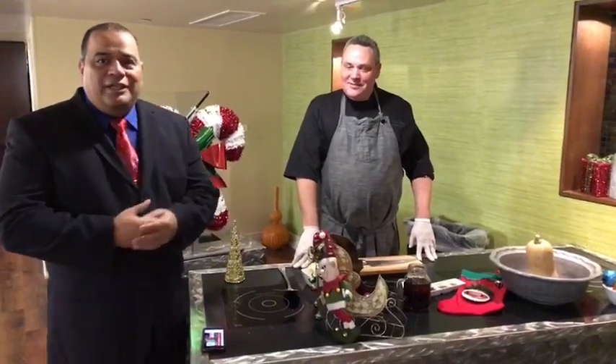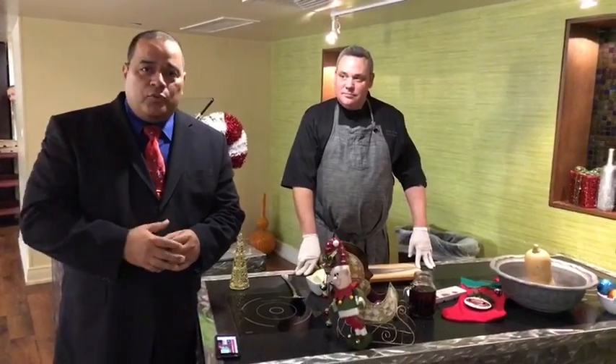Good afternoon everyone and welcome to a special holiday edition of Kitchen Needs with Chef Gene. Today a couple quick reminders — today is Downtown Tuesday, so you get free parking all downtown and you should really come down and take advantage of all the special holiday lighting we have throughout the city. Come on and enjoy the river walk.